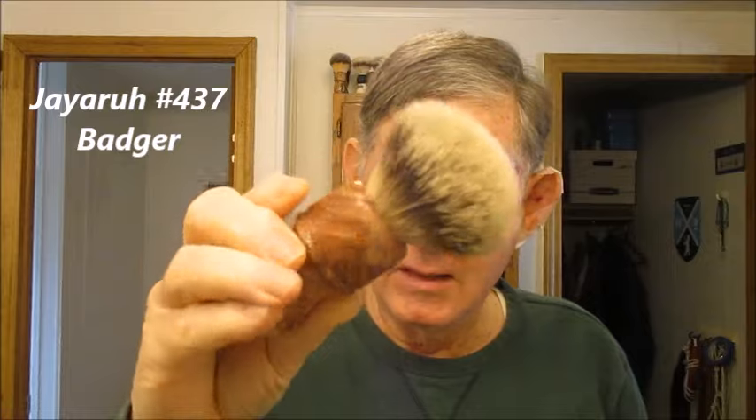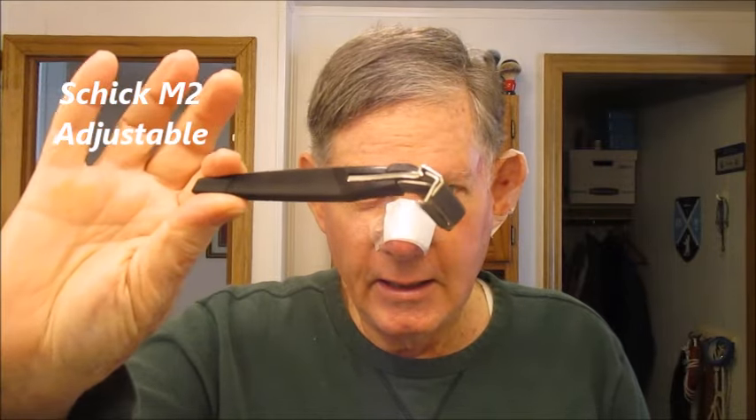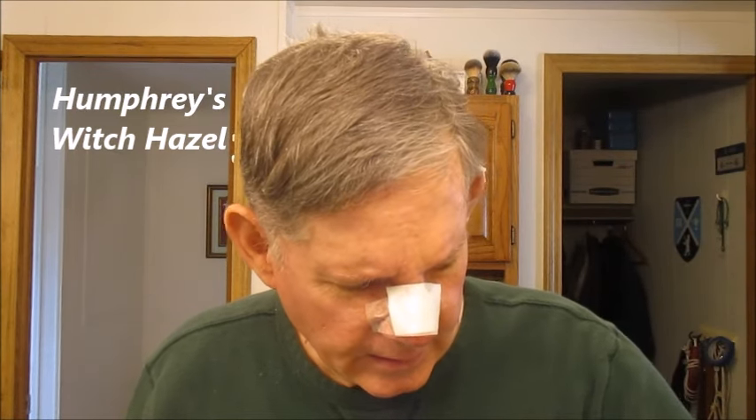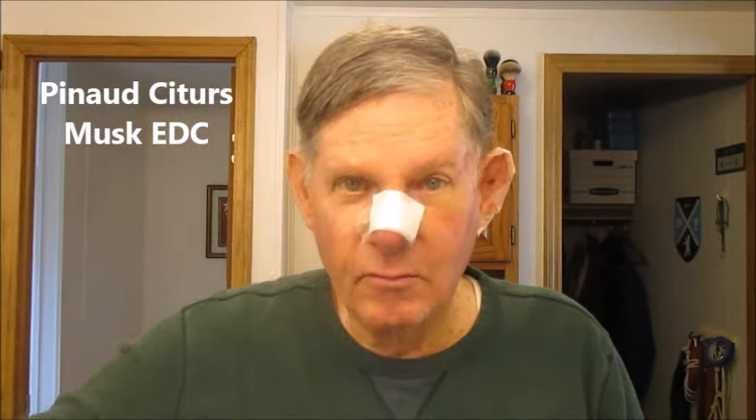I'm going to be lathering it today with my 437 — this is my plywood handle brush. I'm going to be taking off the whiskers with my Schick N2 — this is the adjustable Schick N2. I'm going to finish up with a little Humphrey's, and then finish off with some citrus musk cologne. Okay, so let's get ready here.